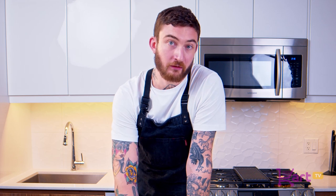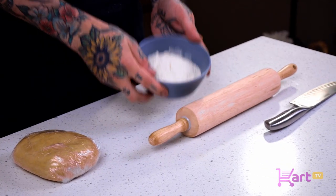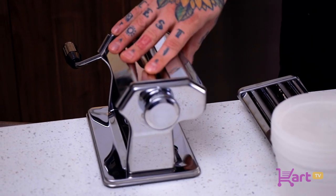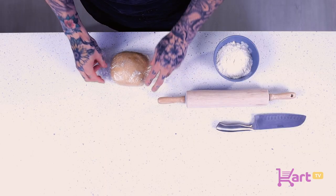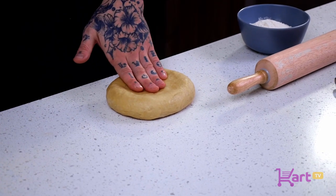Now it's ready for the resting phase. We're going to wrap this in saran wrap and throw it in the fridge overnight. After resting overnight, you can really feel how much it has relaxed — it's a lot more malleable. I also have a rolling pin, a little flour for dusting, a pastry knife, and a pasta roller set up. If you don't have a pasta roller, you can use the rolling pin. Resting the dough is really key to rolling a good pasta.